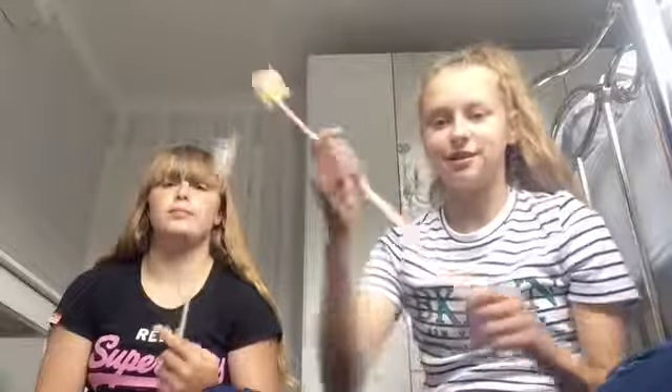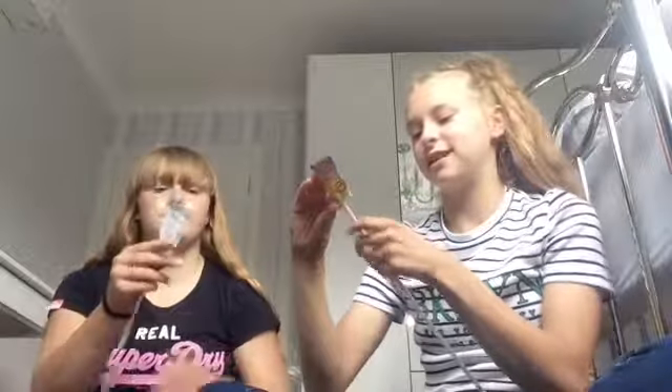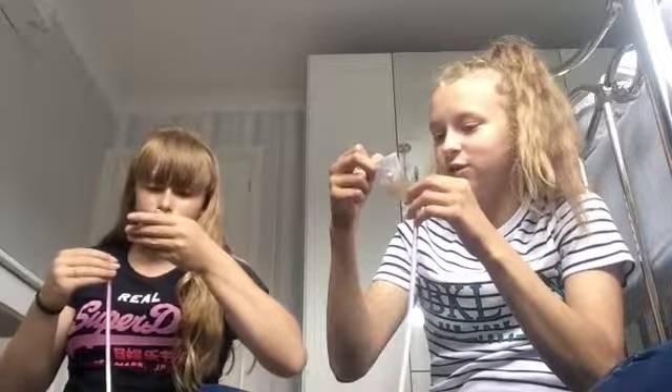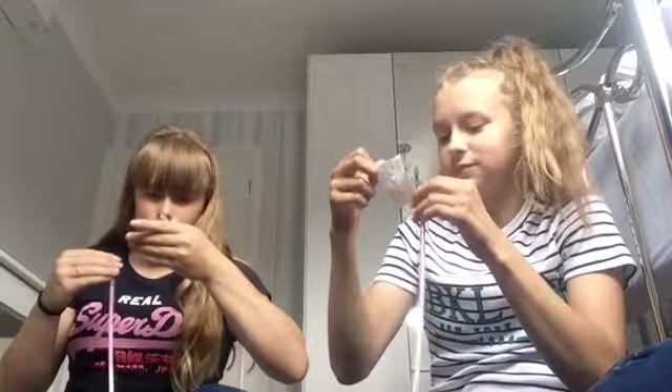Next we're gonna do these rainbow dust sherbet things. They're very long. Is this how you open it? Yeah, I think so — you just have to and then it just opens. So they're sherbet with three different flavours — they're like hollow straws. What flavours are they? I don't think it says. Plastic straws filled with fruit flavoured sherbet crystals — that's what they are.